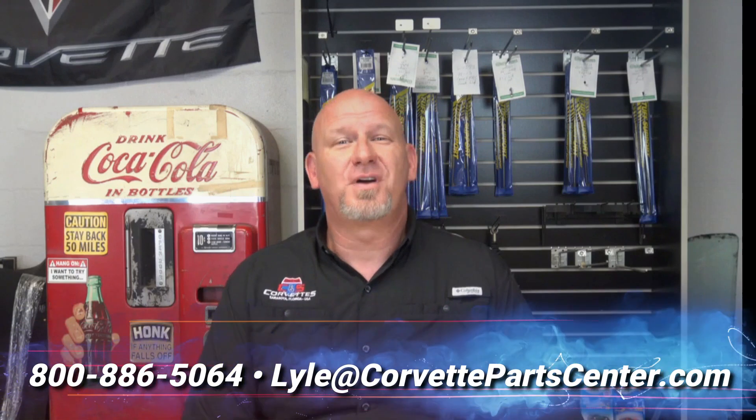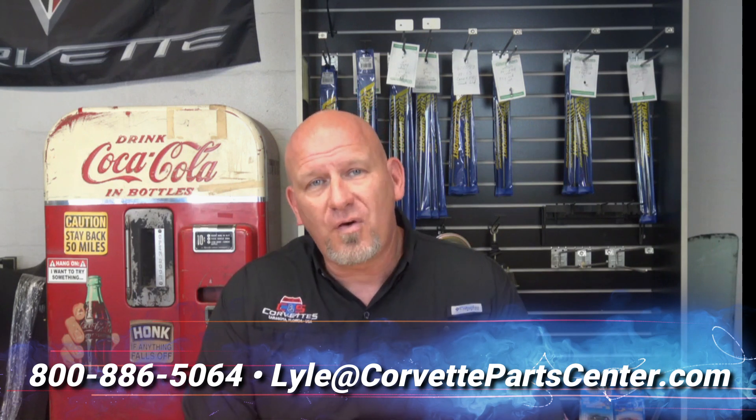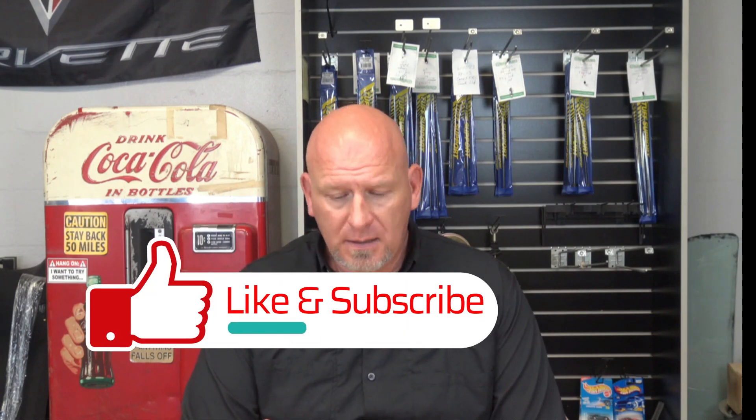Hello everybody and welcome to Lyle's Friday Podcast. Another beautiful day here at CNS Corvettes. I want to talk to you about something I've been getting several phone calls about this week. I have had a rash of phone calls from people who are buying C4s, especially 84 to 89s, out of their friends' garages for super cheap — and unfortunately when they hear what some of these parts or services cost, they get really upset because they bought the car for less than the service they need is going to cost them.